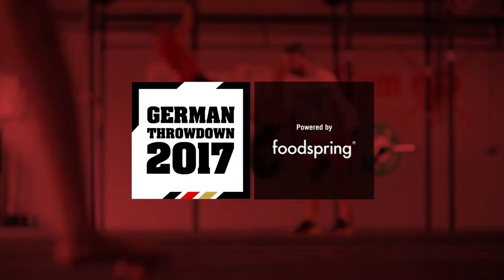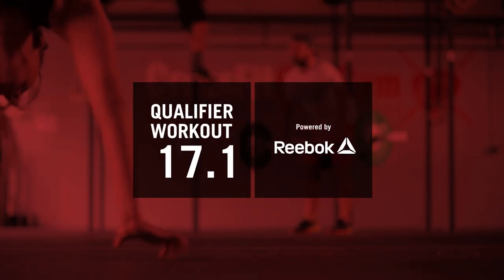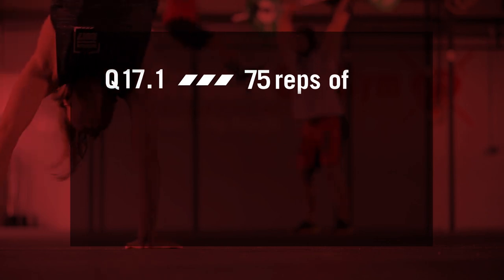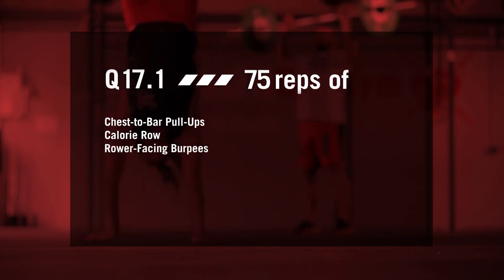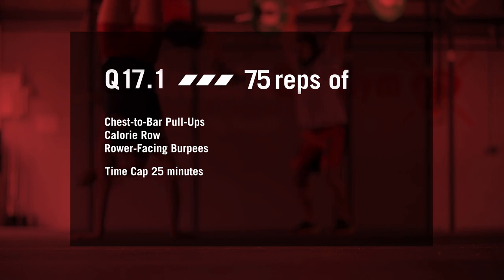German Throwdown Qualifying Workout 17.1 is a repeat — 17.1 is 16.3. The athlete will perform 75 reps each of chest-to-bar pull-ups, calories on the rower, and rower-facing burpees. This workout is for time with a time cap of 25 minutes.